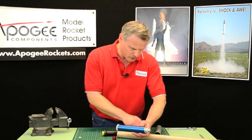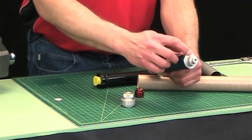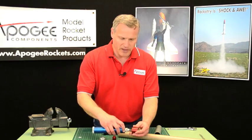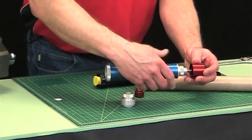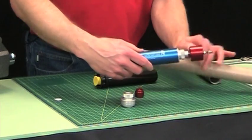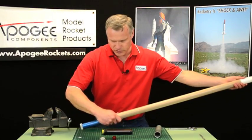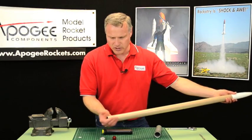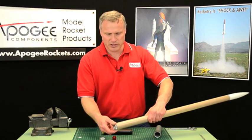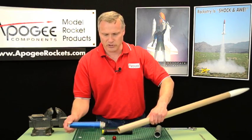That post will screw into the top of the forward closure on an Aerotech motor. Now that's not the standard forward closure — this is the standard forward closure — but we do sell this forward closure on our website. And that just screws into the top of this. So when it's inserted into the rocket, it will hold it in place. And then to get it out, you can just unscrew it.